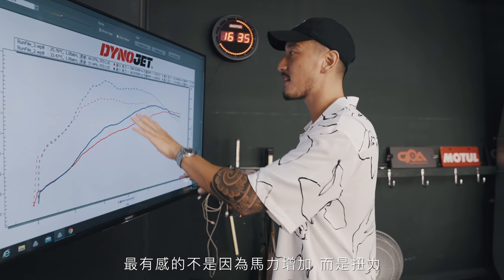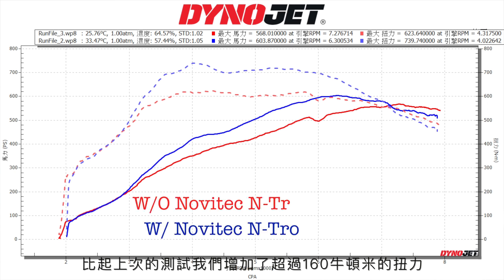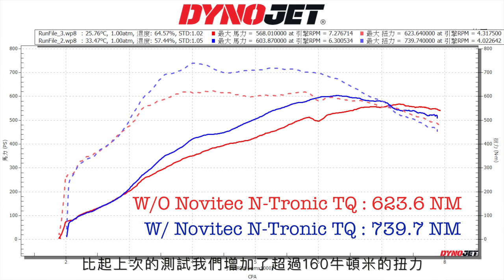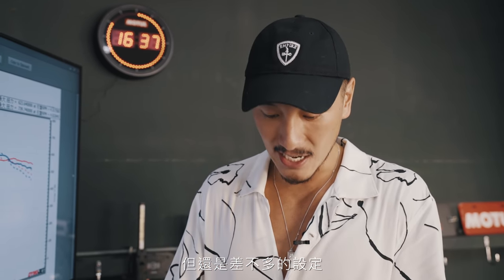I felt it not because of the horsepower increase — I felt it because of the torque increase. We got over 160 newton meters of torque compared to the run last time with the EMC and Klein exhaust. The Novatec Stage 2, which is inclusive of their Entronic module as well as downpipes and a new cat and an exhaust — I did not use the Novatec exhaust or downpipes; I obviously have the Klein Innovation and EMC downpipes and exhaust, but it's the same setup.